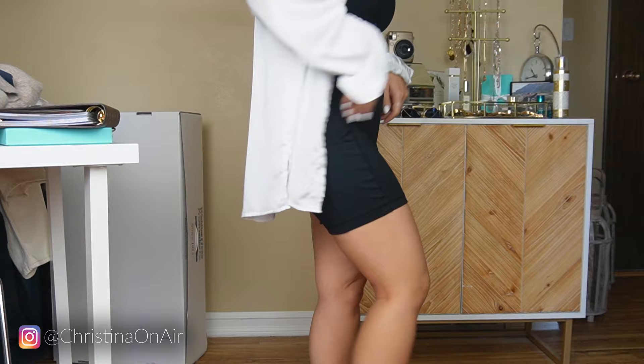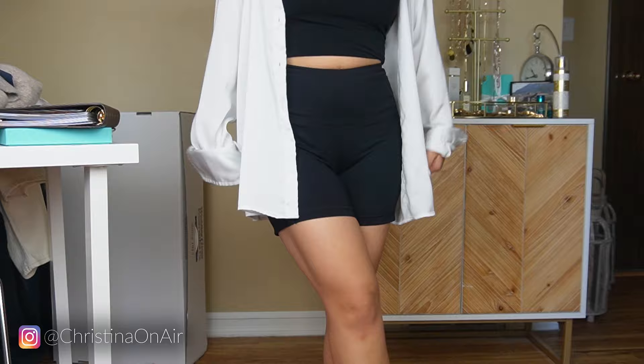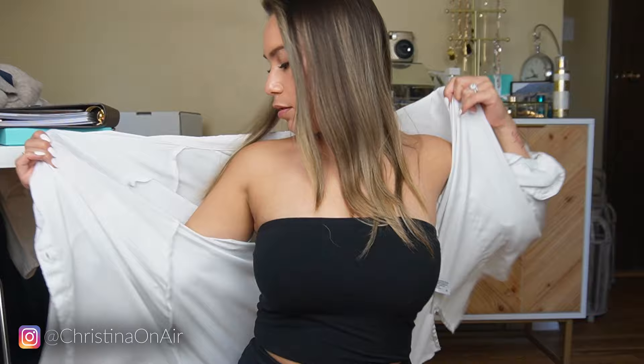I have biker shorts from Amazon with pockets and my top from Amazon — this totally sucks, I can't show you the full outfit — and then this from Target. I also kind of want to show you my outfit because I really love it; it's a nice casual running-errands type of outfit. So now I'm going to switch out my bras and we'll do a try-on.